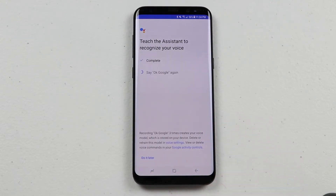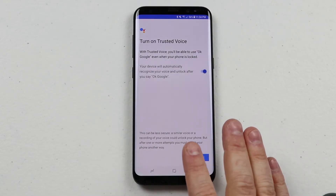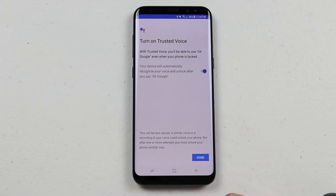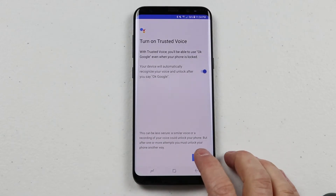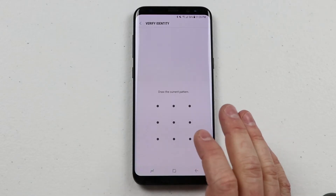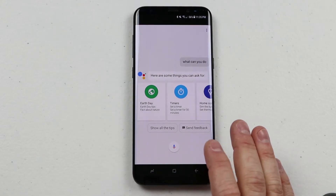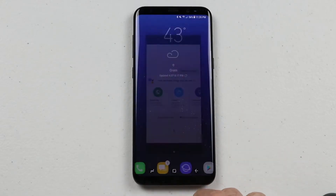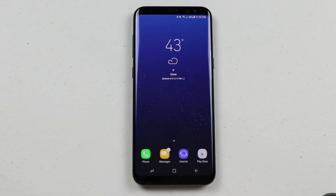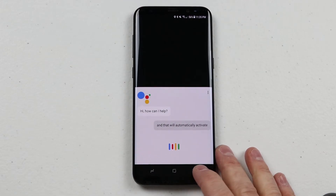Now I say 'OK Google' three times to train Google Assistant to my voice. Now that I have trained Google Assistant for my voice, it can automatically unlock my screen or pull up Google Assistant from any application. Since I already have a pattern or a fingerprint, you need to verify your security so that it knows you are adding Google Assistant voice detection. So now if I'm on any screen, all I need to do is say 'OK Google' and that will automatically activate the Google Assistant.